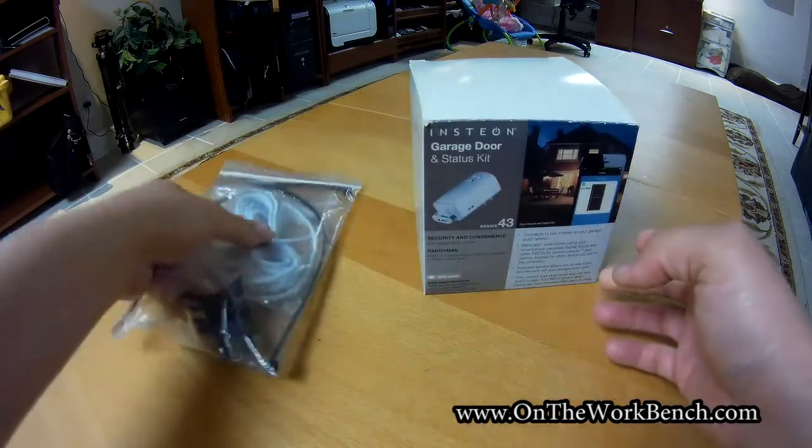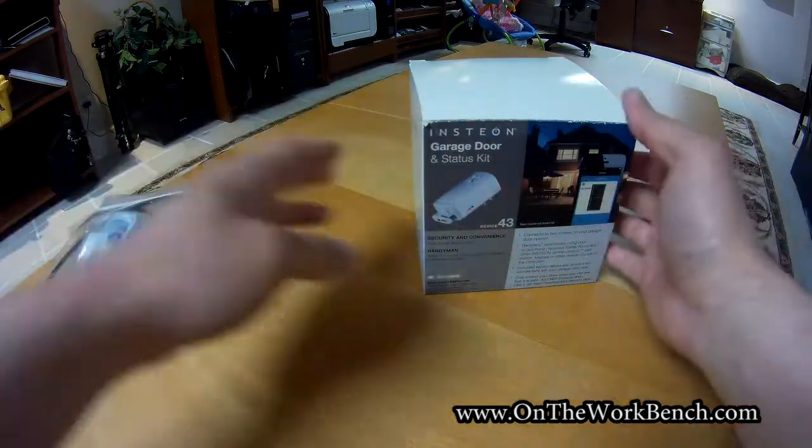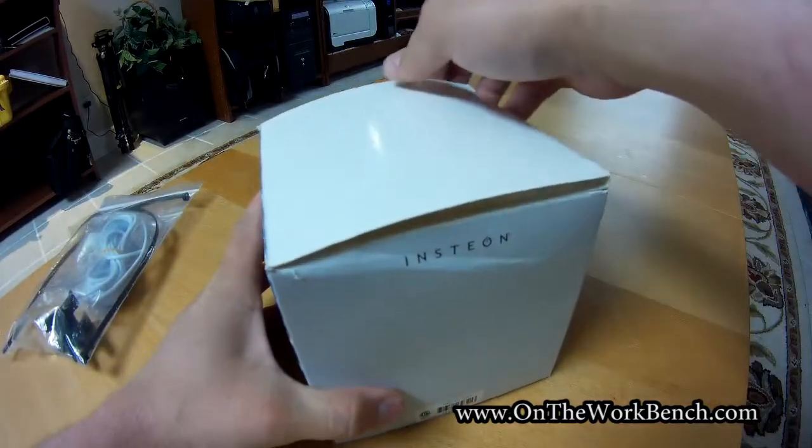We'll unbox that here in a moment. And then we also got ourselves a float sensor here. So let's start with the Insteon garage door sensor.